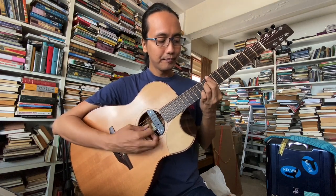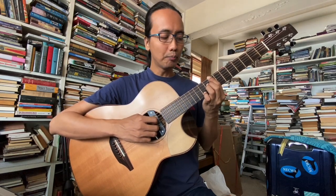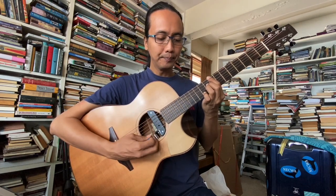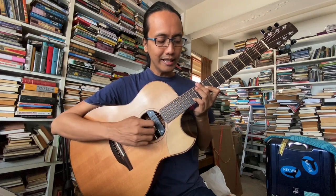One more. Ni saya suka: C, B, E, A — fret 8. Kita tak main tali no. 5. Tali no. 4 kita main B, tali no. 3 kita main E, tali no. 2 kita main A. Lepas tu one more yang saya suka: G, C, E, B — C major 7 dengan G dalam bass. Tali no. 6 ni saya tak main.